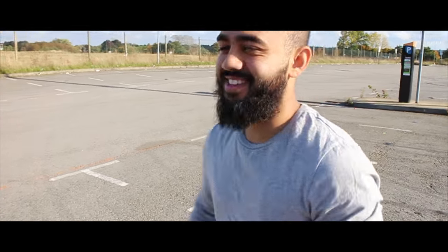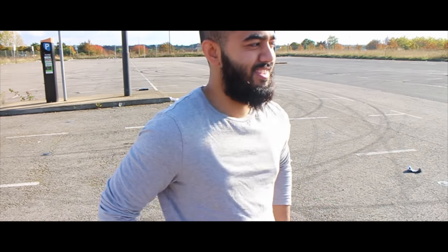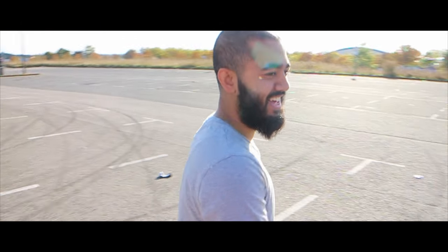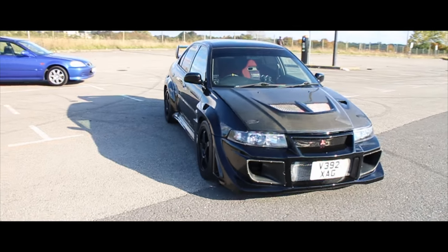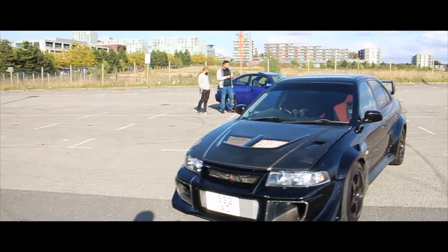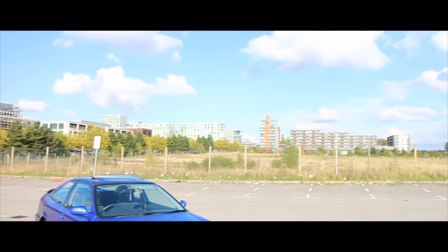I bumped into one of my old friends - his name's Surge, giving him a shoutout. He's a sick photographer, I'll post his Instagram in the description. He should be coming down to take some snaps of our cars. This is a private car park that we own - we've done a few meets here, we should be doing one soon. Abu, how was that drive? It was good, it was fast, really torquey - yeah, it hits you, you feel it.